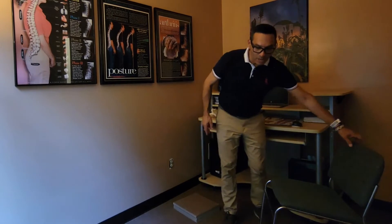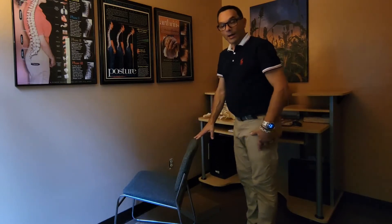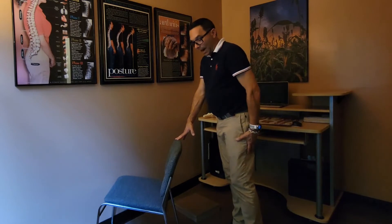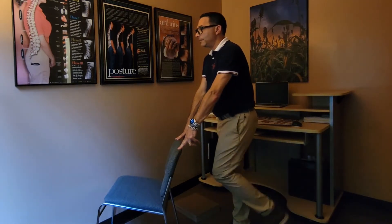Another one that you can do — you just need a chair. We're going to work the hamstring muscle. You don't need any equipment other than something to hold on to. We're going to do a simple hamstring curl. You're going to bring your leg up and then simply come back down.